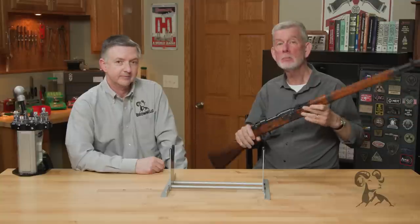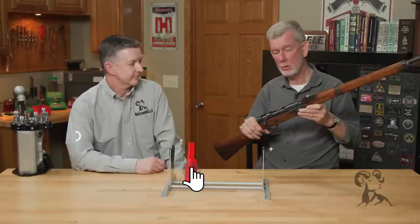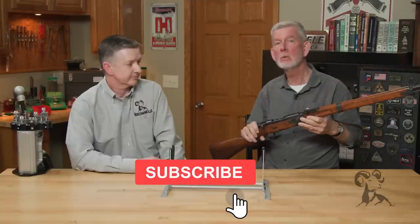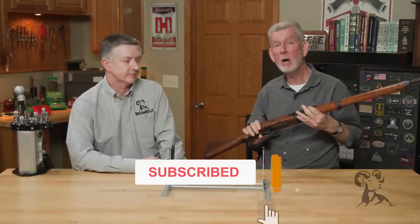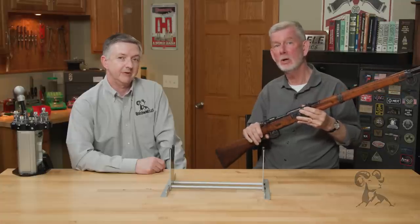If you have any questions about the Arisaka rifles, or if you have any comments, or if you've got one of these and want to tell us about it, leave us a comment below — we'd like to hear from you. Thanks for watching. We'll see you next time when we bring you another gun from the vault.